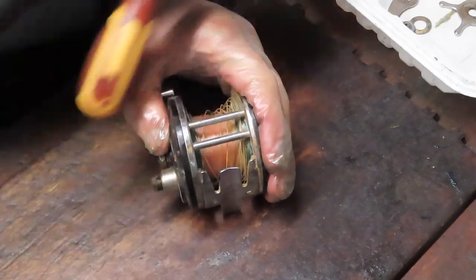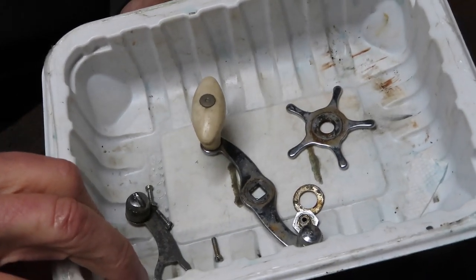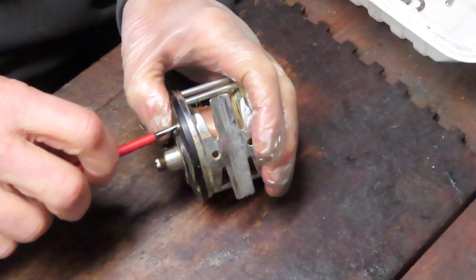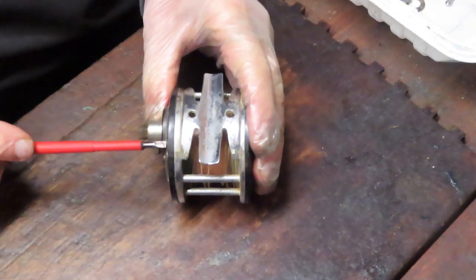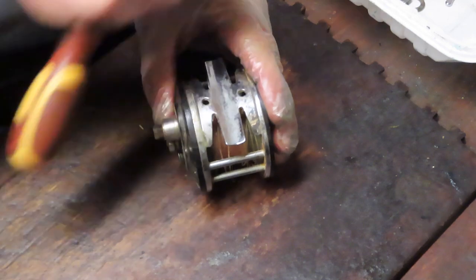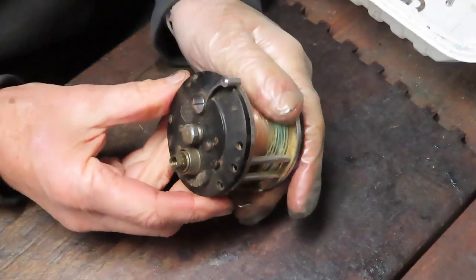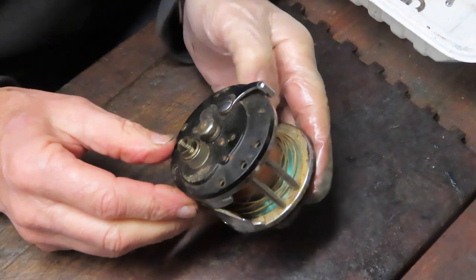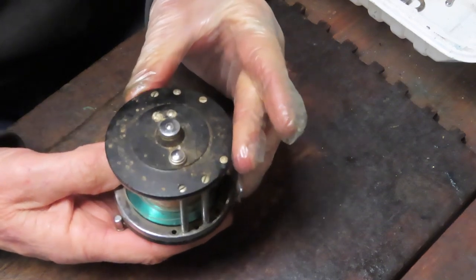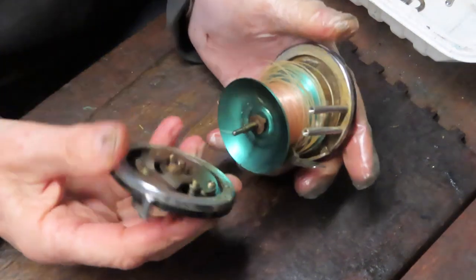We'll take the pieces and parts off. As I take them off I'm putting them into a parts tray — today it's the bottom of a fast food container. I don't use an elaborate system; I kind of put them all in one place because I know how these reels come together. If you don't, take pictures along the way. Stop at critical junctions and take a picture so you get the orientation of the pieces and parts correctly — that way reassembly won't be a problem.